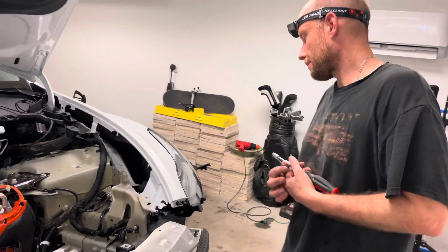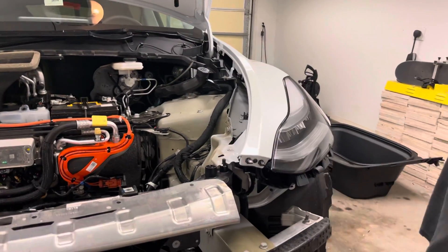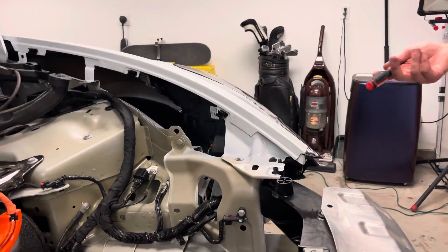Alright guys, JD with JD's Wraps. The next video in the disassembly series is going to be on taking out the headlights. This is a Model Y, but the same exact procedure also works for the Model 3.